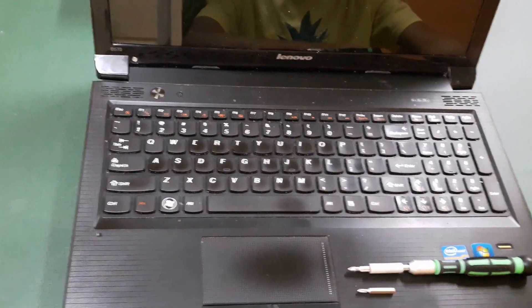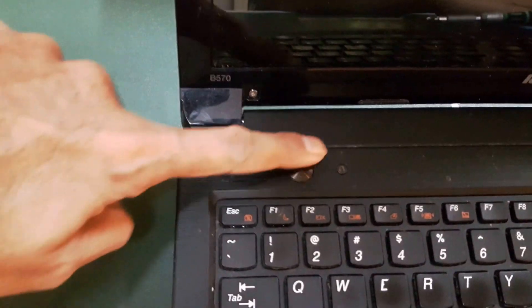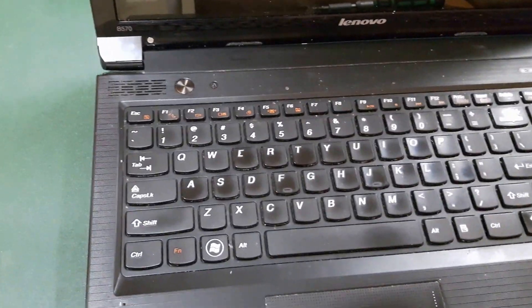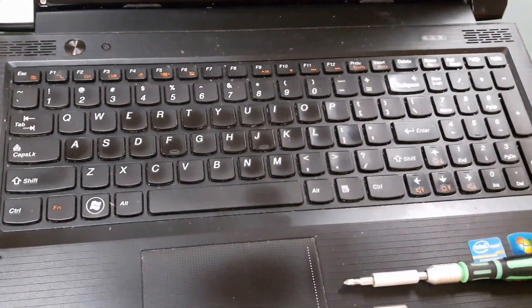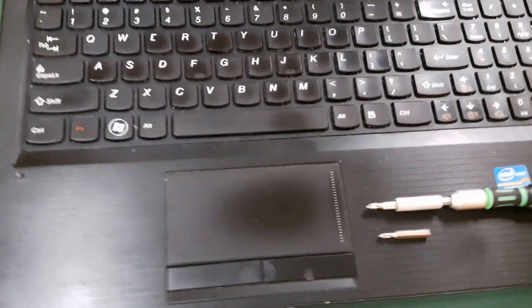This Lenovo laptop doesn't turn on — the power switch turns on but the monitor stays dark. We checked the monitor connected to the television: it doesn't work. We checked the hard drive: it doesn't work. The hard drive is fine, the monitor is fine, the RAM is good — so it's the motherboard that's faulty. We'll show you how to open it and how to replace the motherboard.